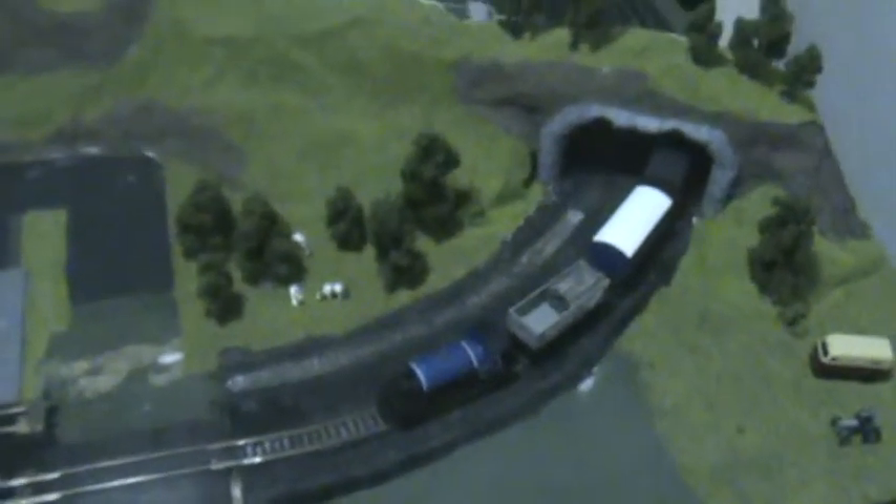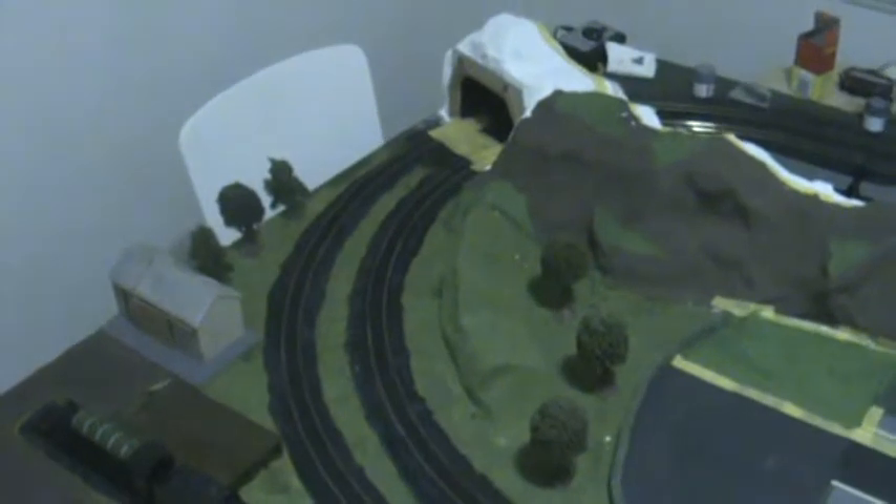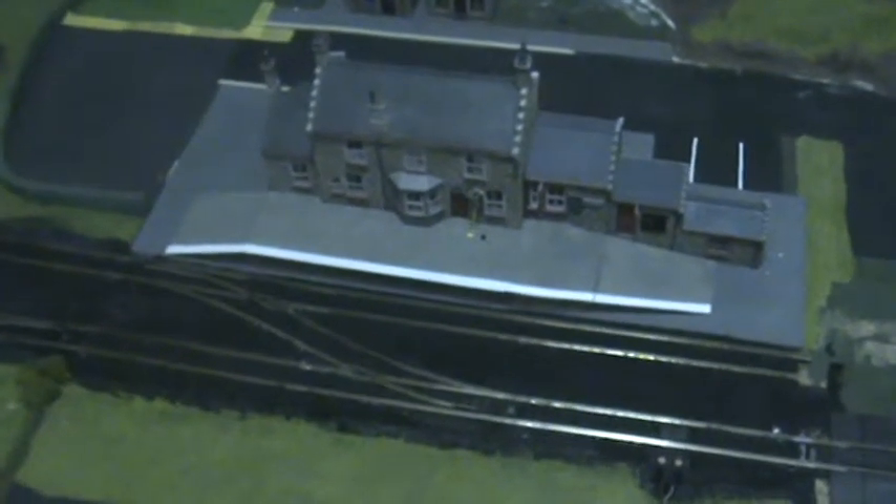Hi guys, this is an update of my layout. As you can see it has slowly progressed nicely. I've still got a long ways to go before she's complete, but she's getting there. Now this is October and I started this on November the 17th last year, so I'm coming up to a year since I started this entire project, and I think she's coming along well.